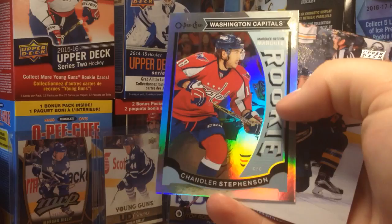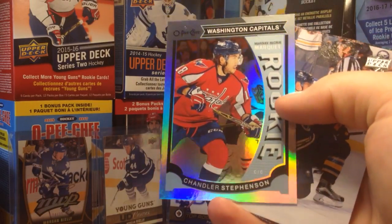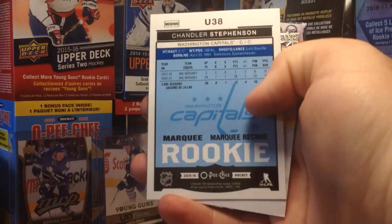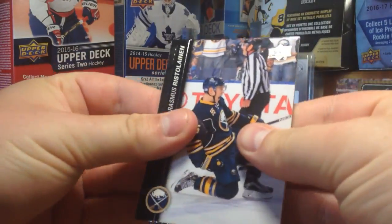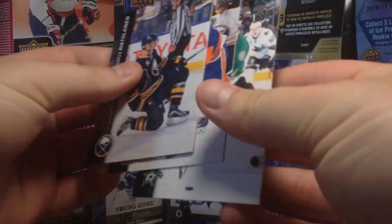Chandler Stevenson — these are like one in 24 packs, so not too bad. We got an OPC Rainbow parallel update. Those are always cool to get. Rasmus Ristolainen, Bleddy, Jamie Benn.